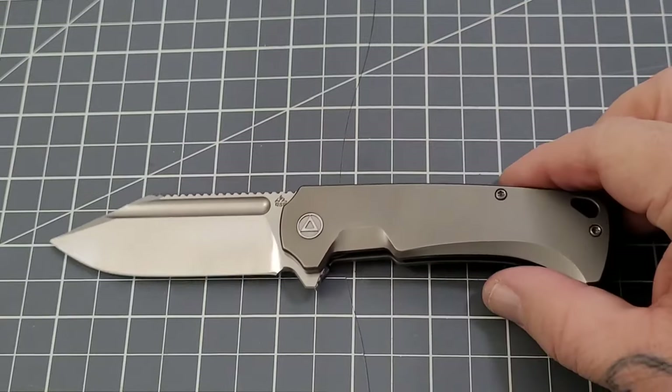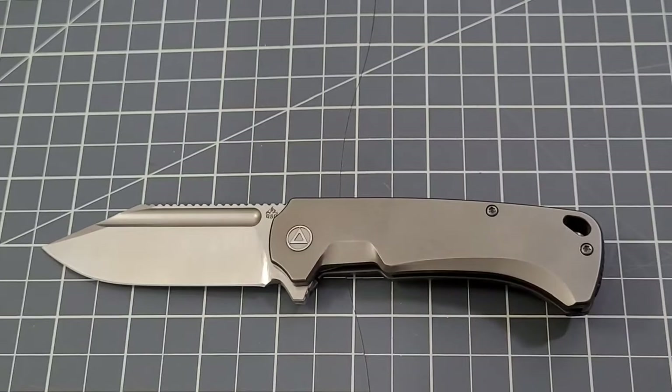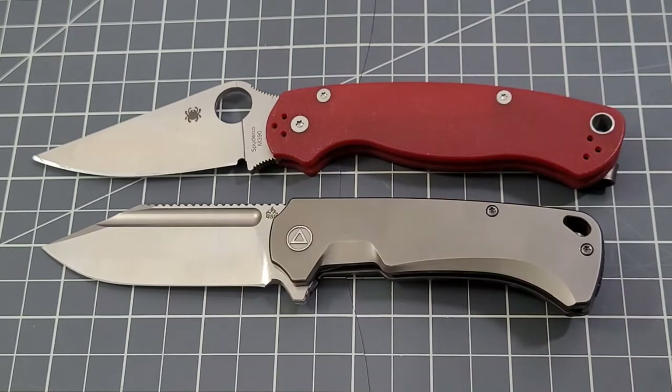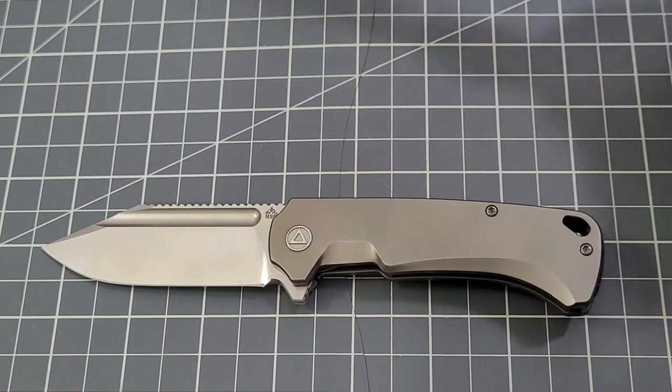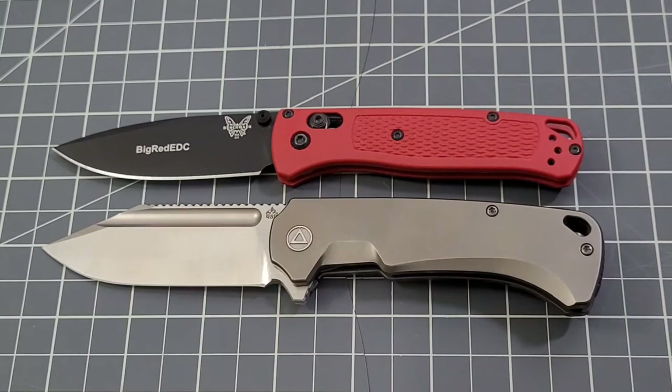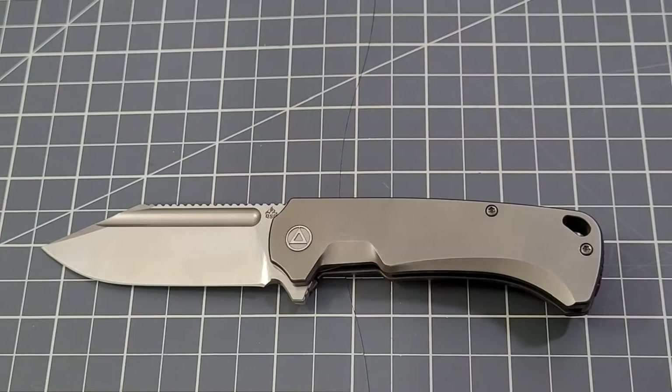Let's do size comparisons. The PM2 is going to be a little bigger — pushing about a half inch on the blade and handle over the Rhino. The Bug Out is close in overall length — the Rhino has it by about a quarter inch on the handle, and the blades are right on par with one another. Good overall look.